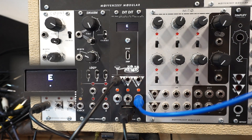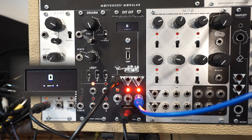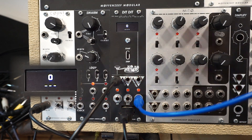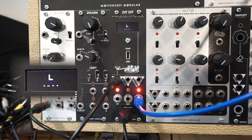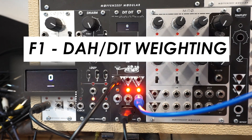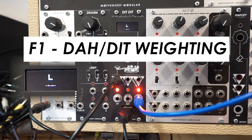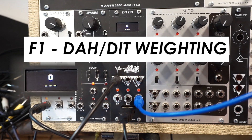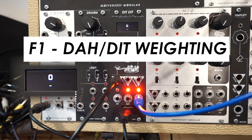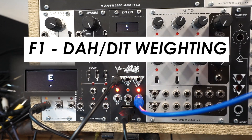I also gave the user the ability to change the spacing, and in addition to that, you can turn the gate length off, basically, to use it as a trigger sequencer. So for starters, if you hit F1, that toggles between 2-to-1 weighting — so now a dash is 2 pulses long instead of 3 — and 3-to-1 weighting. In a musical context, that would basically change things from an even 2 or 4/4 feel to a triplet feel, or a 3/4 feel. So that's F1.